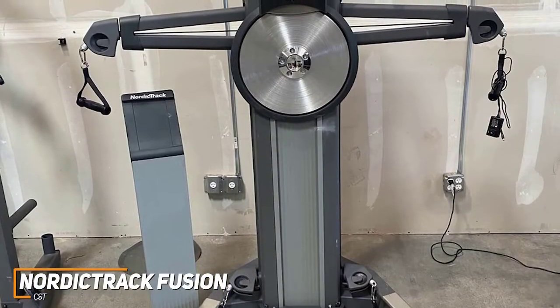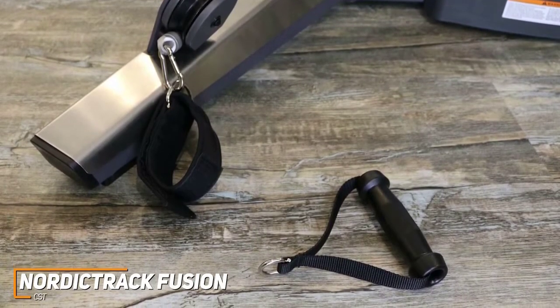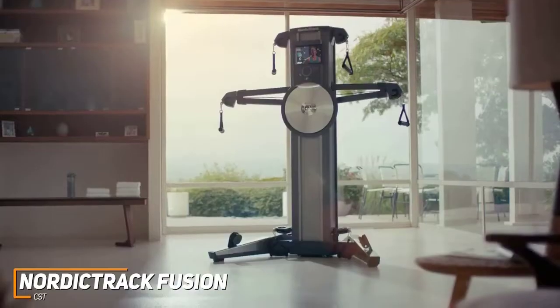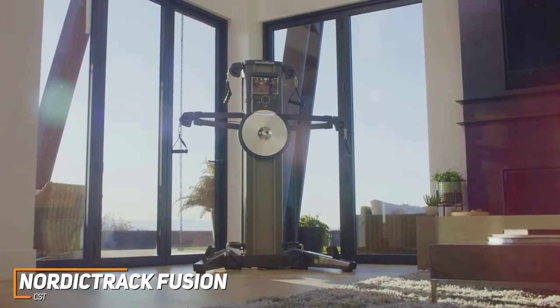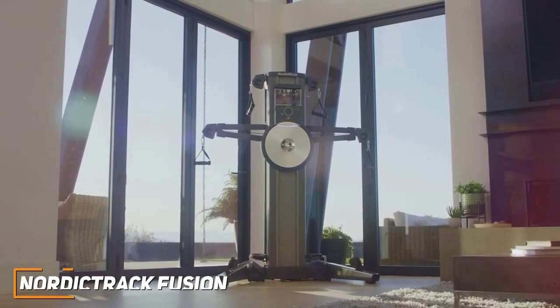The free-standing tablet stand is also adjustable so you can easily find a position that works for you. You get six smooth cable stations that provide a range of workout options, and it comes with removable ergonomic handles and ankle strap accessories to train your lower body. The Fusion CST utilizes a near-silent magnetic resistance system with 20 power resistance settings. While the maximum resistance of 100 pounds is relatively limiting, it's still a solid option for anyone who requires a low-impact workout. The NordicTrack Fusion CST gives you a convenient way to build muscle with interactive programs and authentic trainers providing valuable feedback.